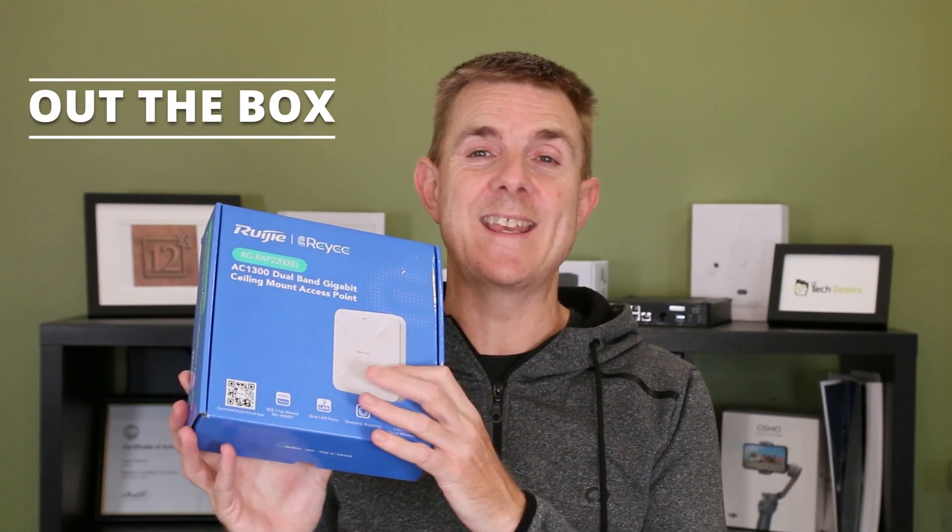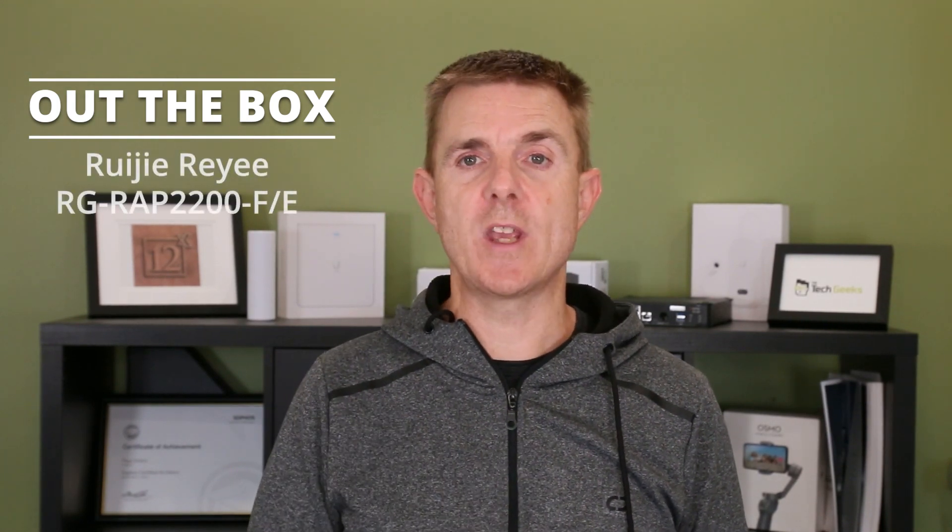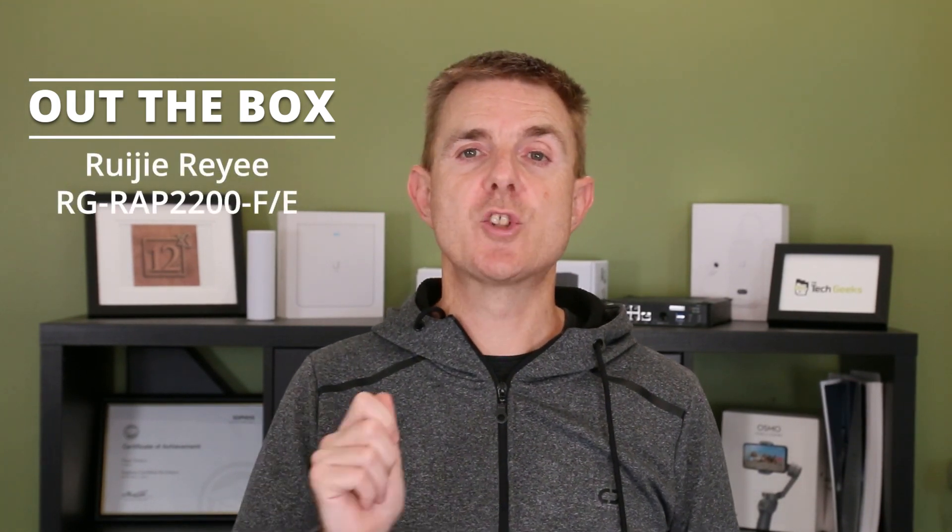Hi and welcome to this edition of Out of the Box. My name is Paul. Today we're going to have a look at what is in this blue box — another Ruji Rei device. This one is an access point, the RG-RAP2200.